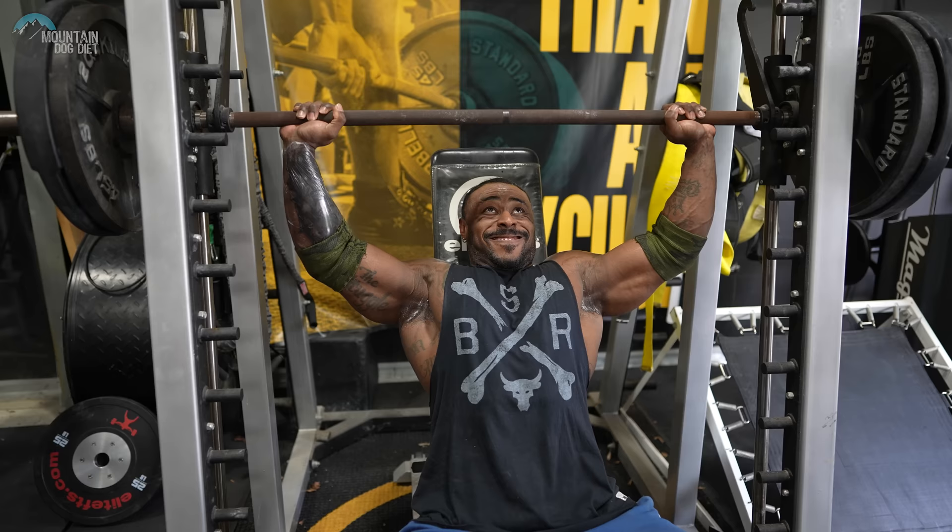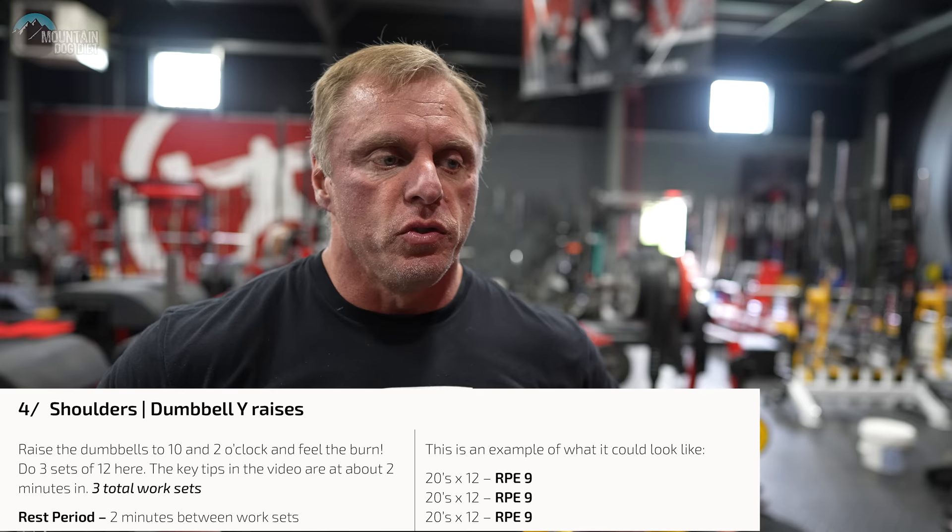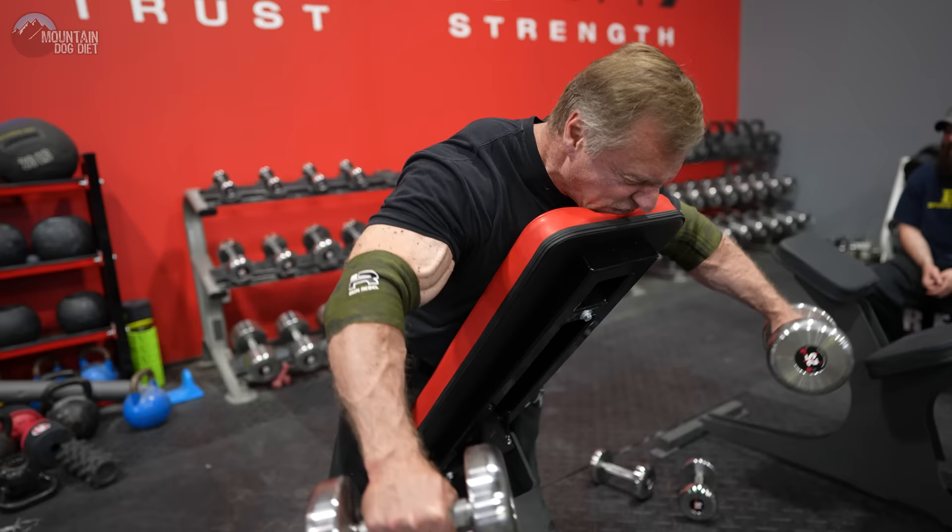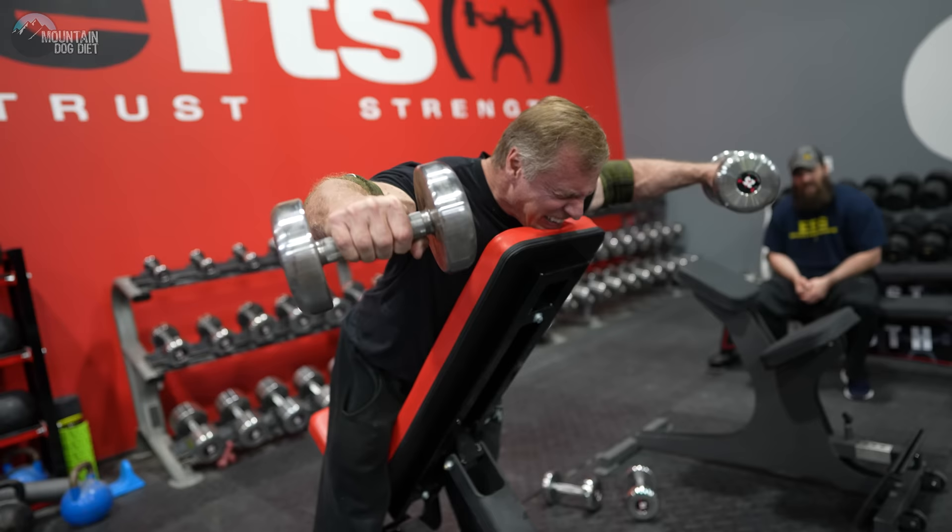We've moved on to Y raises — we want three sets of 12 here. Make sure you're pointing the dumbbells up at 11 o'clock and 1 o'clock — not out to the side, not straight out in front, somewhere in between. Your shoulders will be fired up after you do these.